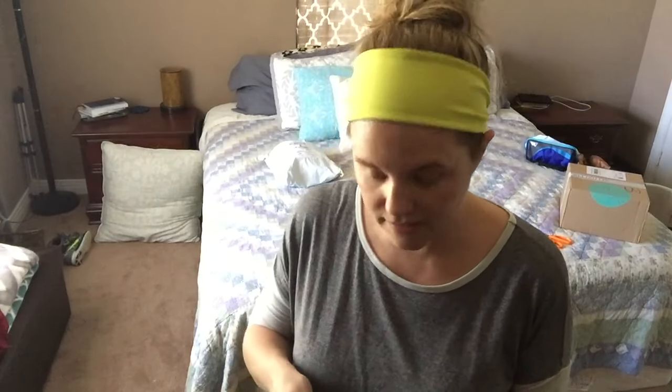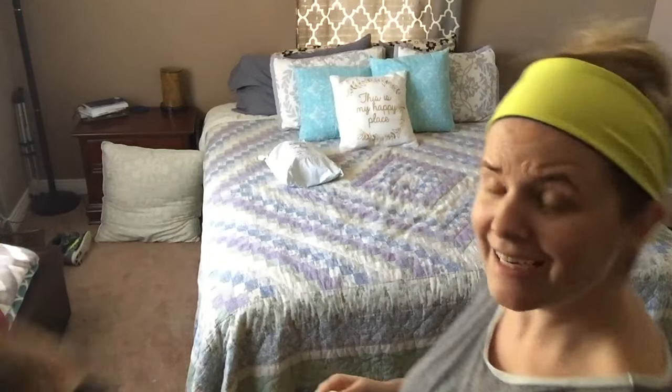Hey there friends, it's Melanie and I decided to do a little impromptu videoing for you today. As you can see, I did not even bother to clean my filming space. Are you totally impressed? And I didn't do anything with me — I'm a complete mess today.